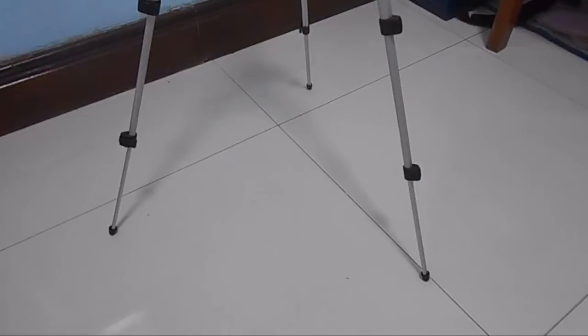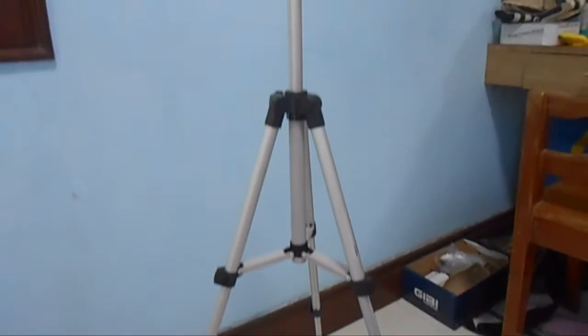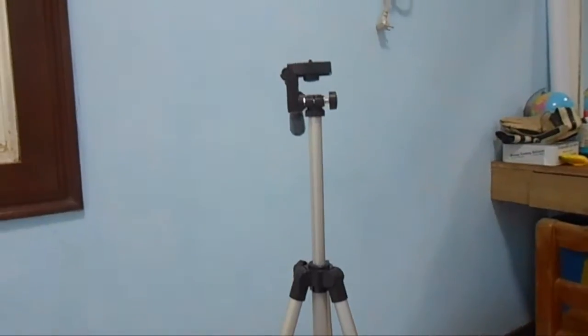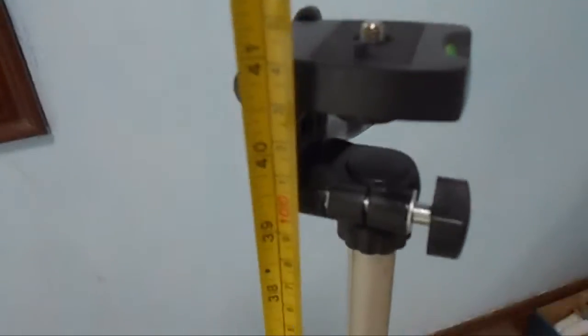For the overall looks, it's a greyish tripod with black fittings. For dimensions, this thing can go as high as 41cm and can go as wide as 16cm. It's around 420g, and that's about it for the specs.